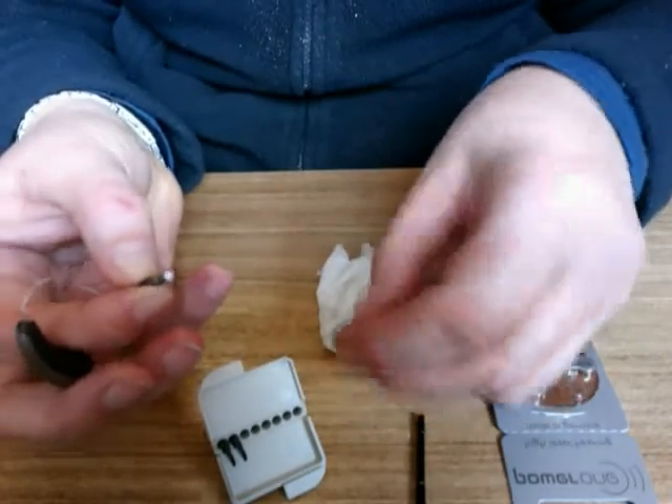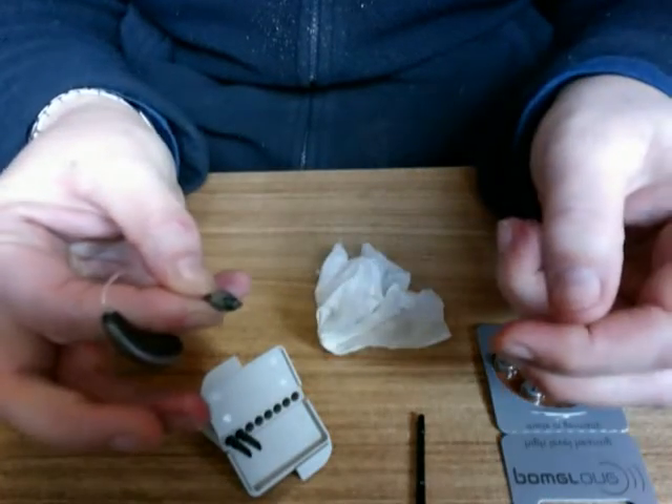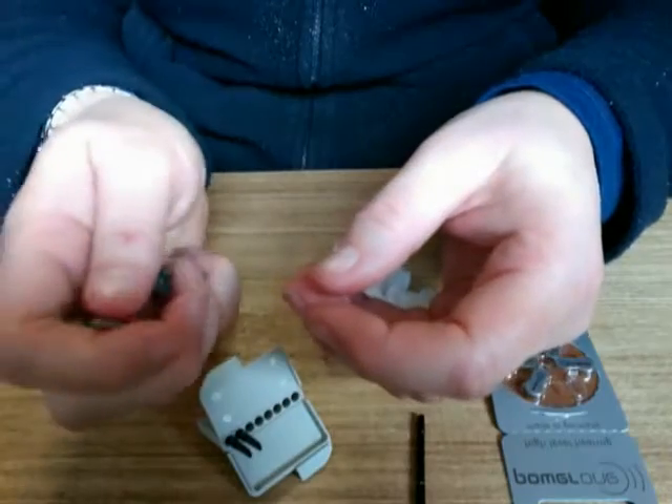Then we can replace the dome by giving it a nice firm push onto the aid, and then generally we'll hear the sound returning to the aid.